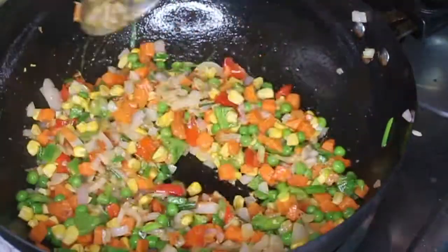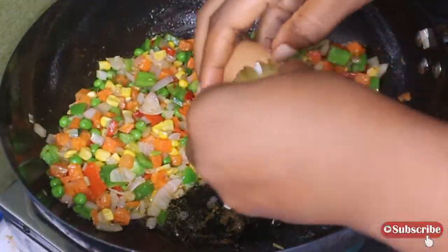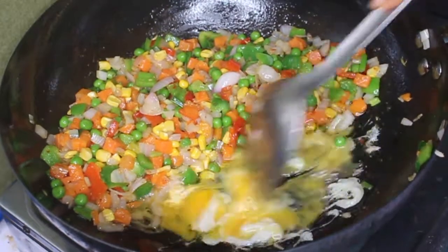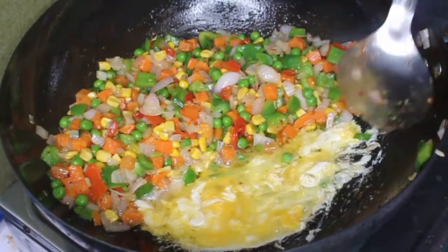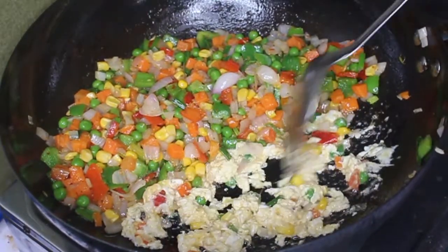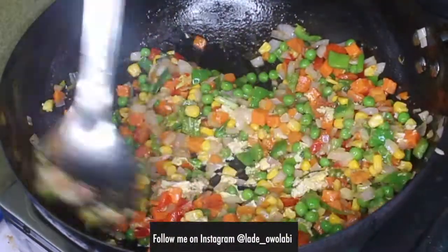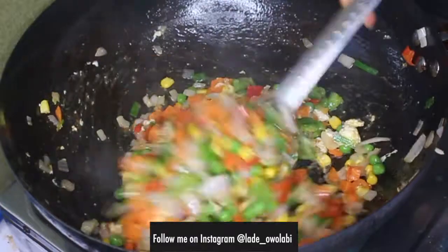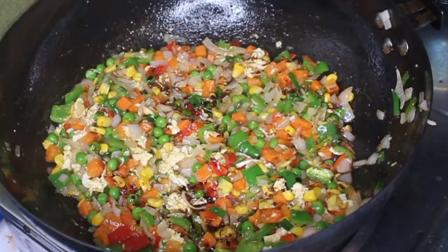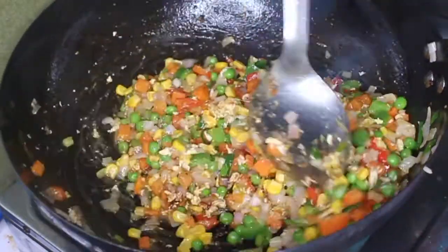Next, add in the mixed vegetables and let them stir-fry for a little bit. Then we're going to add in the egg. You can use more than one egg, or skip it entirely, but I really wanted that Chinese-American fried rice feel — that's why I was making this. Mix it all up together with the egg, add a little more teriyaki sauce, and mix it up a bit more.